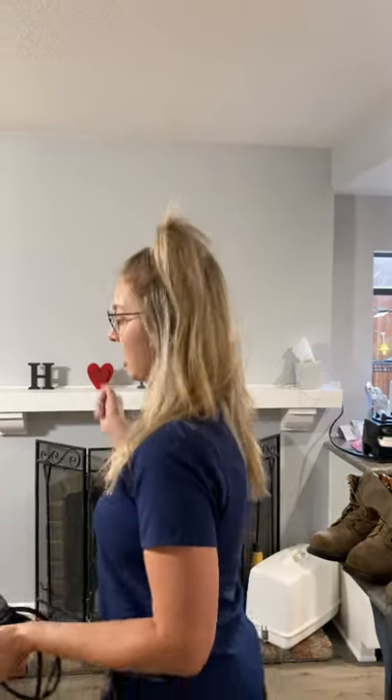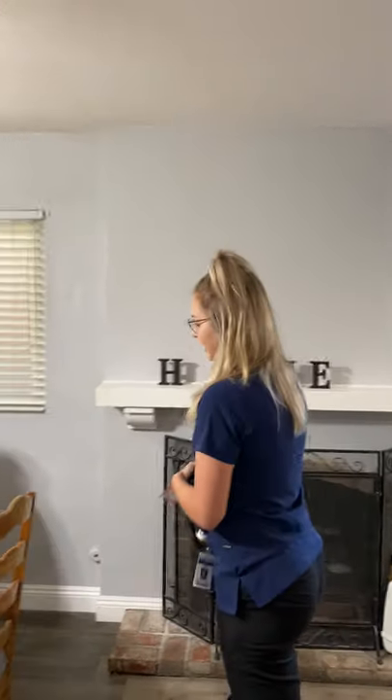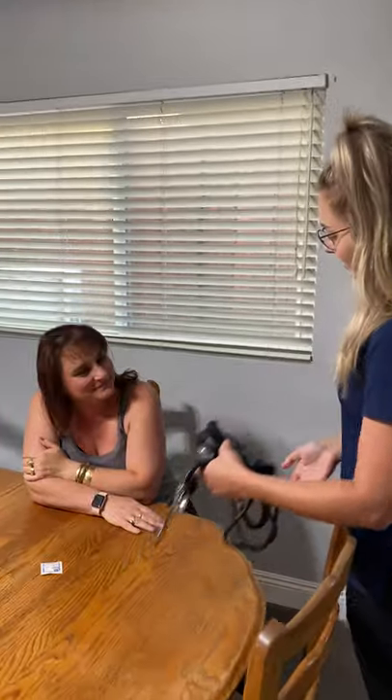Before I go in, I'm going to make sure I have all my materials and I'm ready to go. My mom is going to be my volunteer. We're going to do our normal entrance — we're going to knock. Hi Crystal, I'm going to do your CNA today and I'm just going to check your blood pressure really fast.